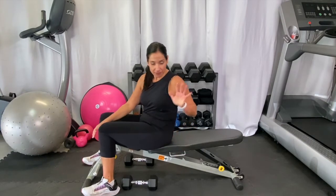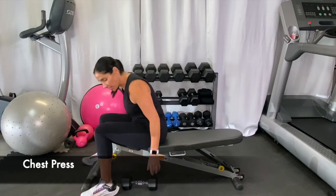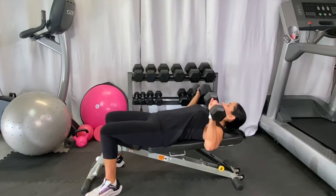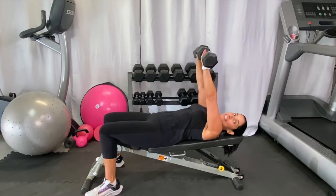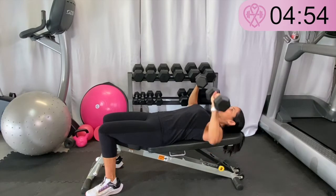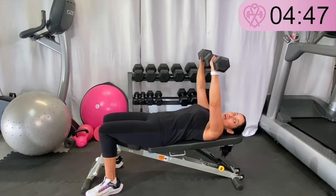First, grab your weights. If you don't have a bench, you're going to just do this on the floor. Let me grab my weight — we're going to lay down and start with a chest press. So you're laying down, your weights are out by your side, you're going to bring them up together and then back down. This is my favorite one — the chest press. Start out light and then just work your way up.